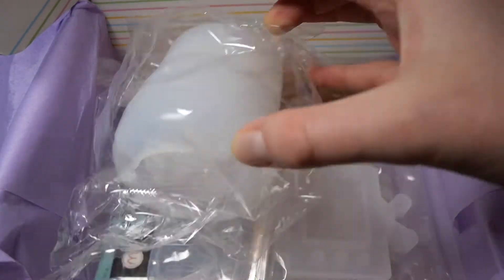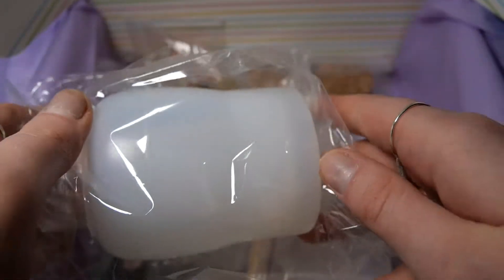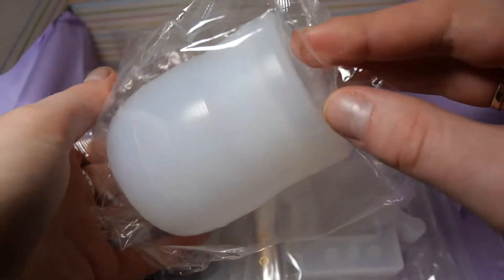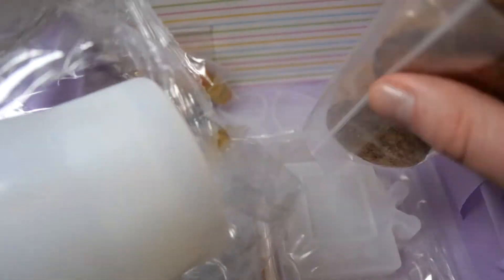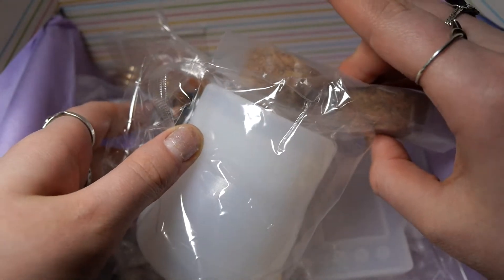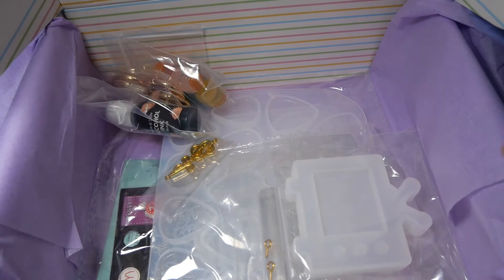Our first mold is actually the one I'm most excited about. This is a jar mold and it actually comes with a cork so that you can plug it shut when you pour your resin. So that is a really cool functional decoration item.